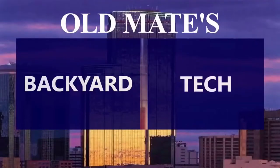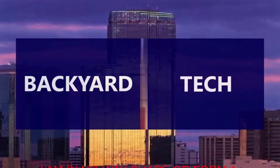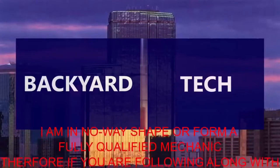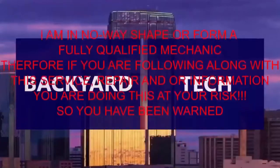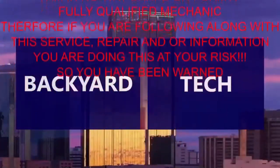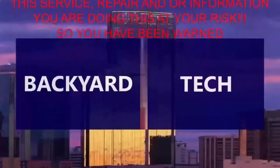This is Old Mate's Backyard Tech. I am in no way, shape, or form a fully qualified mechanic. Therefore, if you are following along with this service repair and or information video, you are doing this at your own risk. So you have been warned.